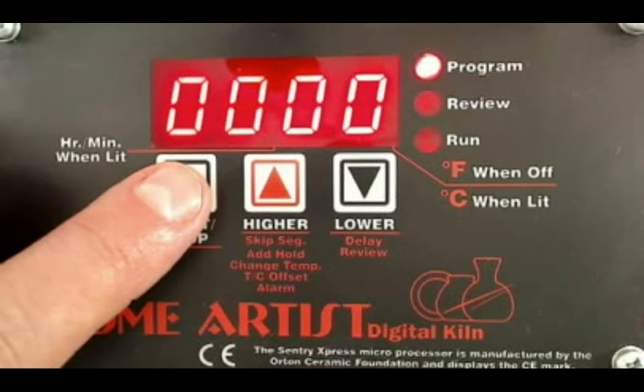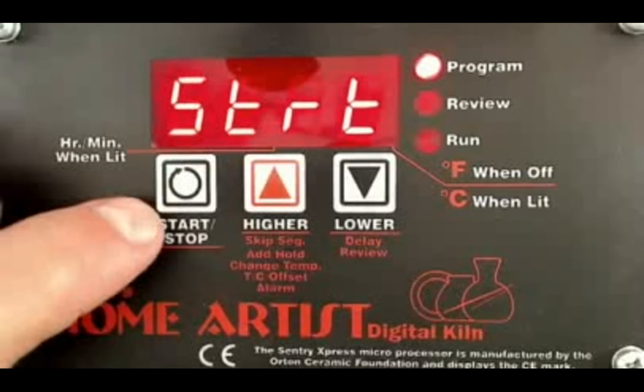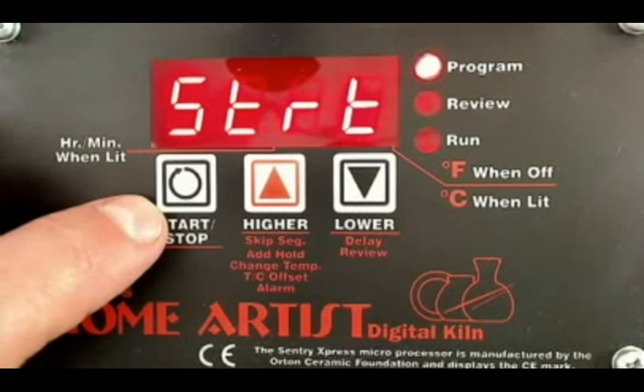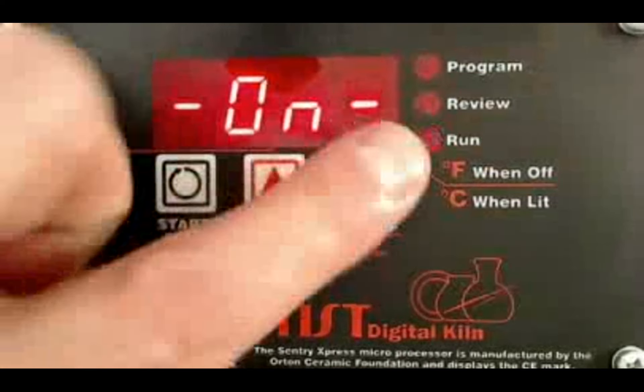Now it's asking ramp 3. Basically the firing is done — once it holds at that temperature, we're going to be pulling the pieces out. So we're going to leave ramp 3 at 0 because we don't want to program in any more segments. I'm going to leave it at 0 and hit that enter button. Now it's saying start — do you want to start? I hit that enter button one more time and the kiln goes to on.